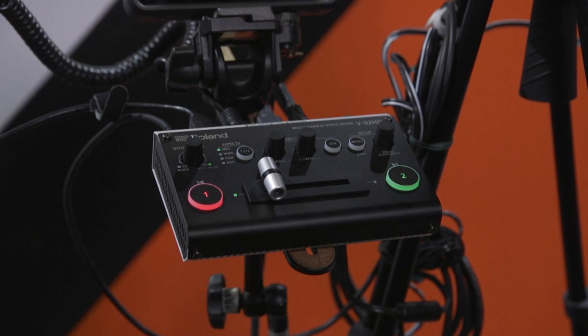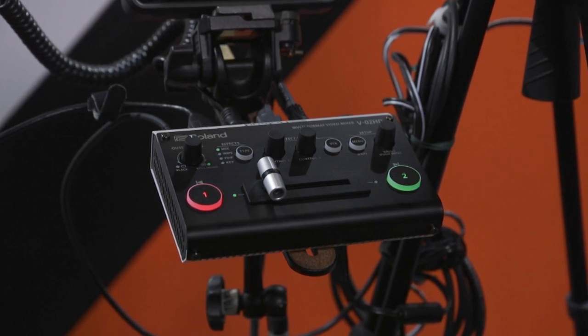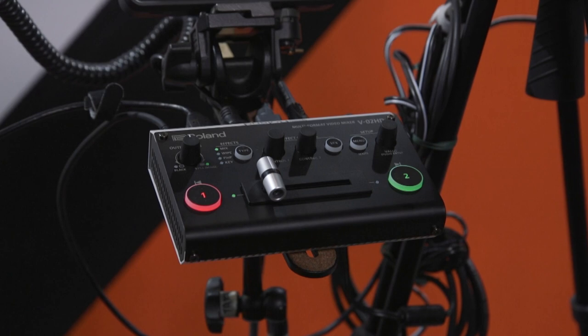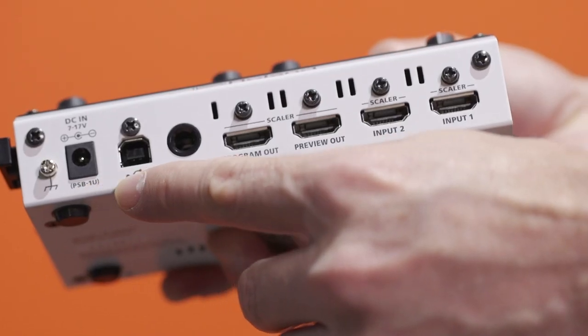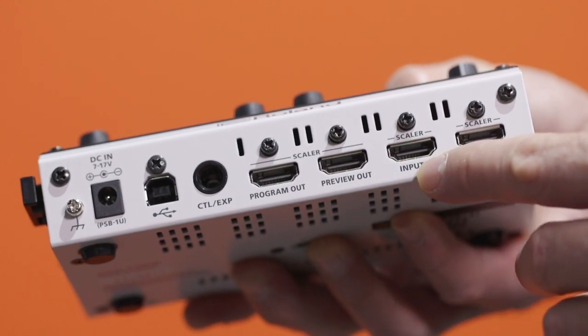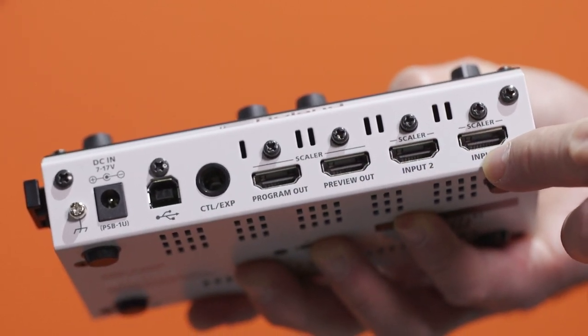We announced last week a new model launched, released December 14th. Simple, most compact switcher. Input HDMI two-channel, output two-channel — one output program out and preview out.